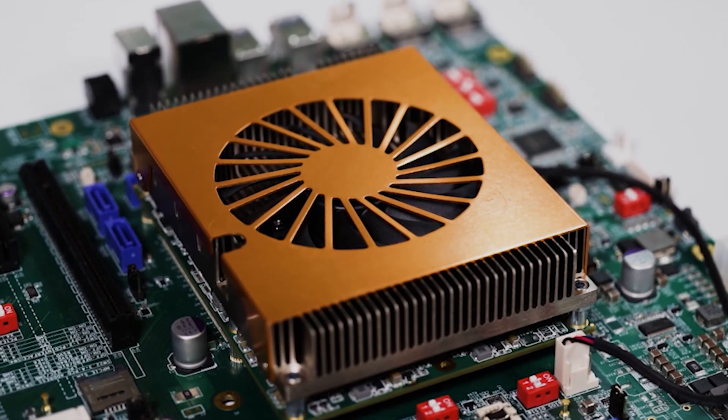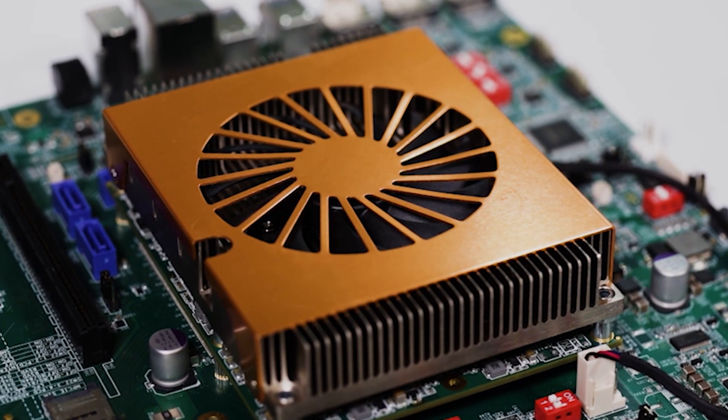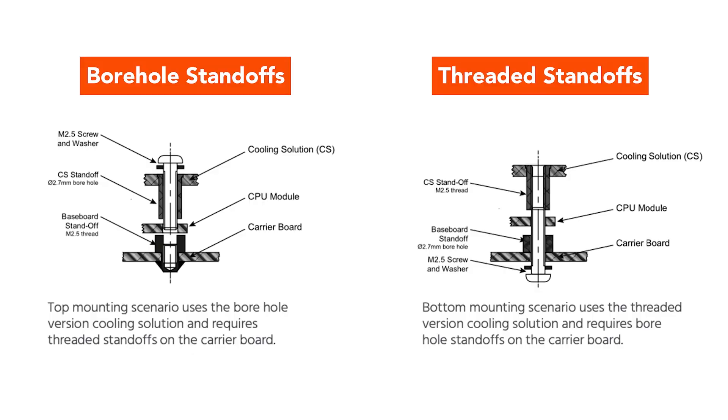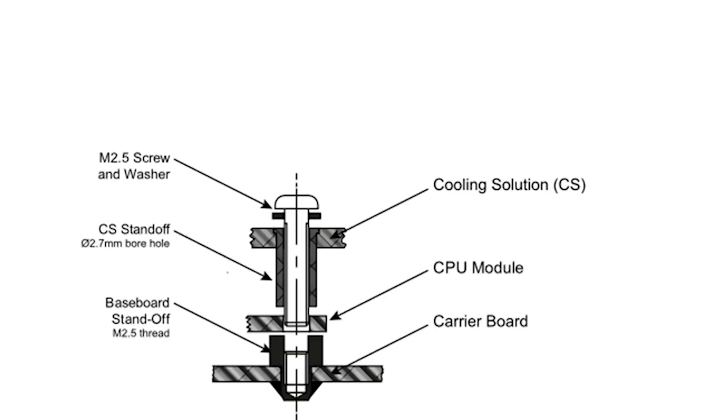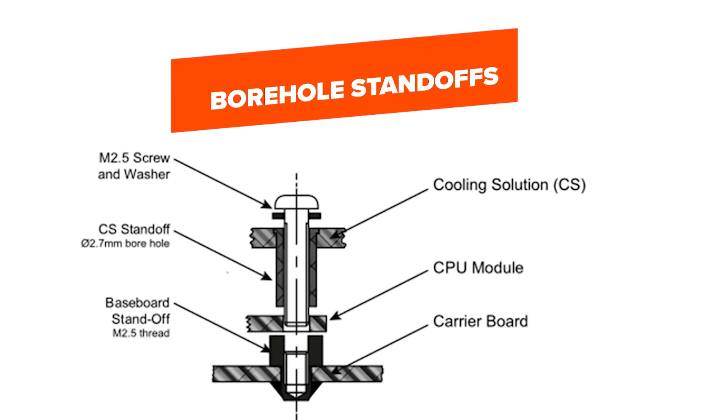After the cooling solution is mounted on top of the module, place the module on the carrier board. The next steps depend on whether the cooling solution has threaded or borehole standoffs. A cooling solution with threaded standoffs must always be mounted on a carrier board with borehole standoffs. A cooling solution with borehole standoffs must always be mounted on a carrier board with threaded standoffs. The next steps show how to mount a cooling solution with borehole standoffs.